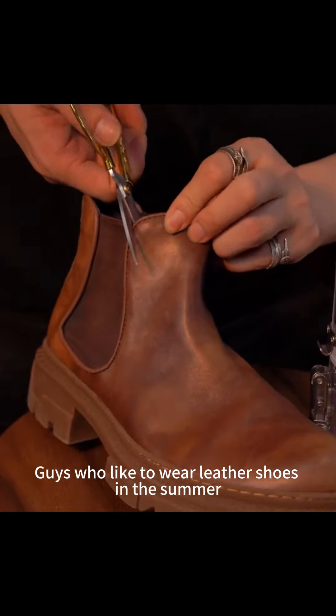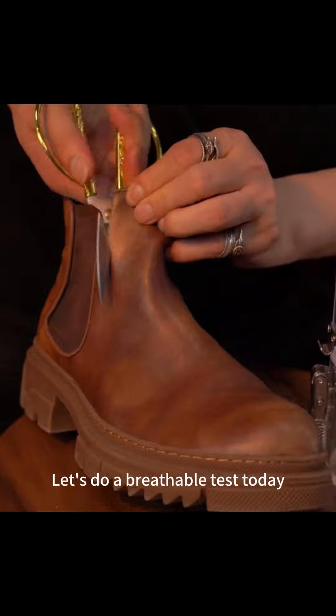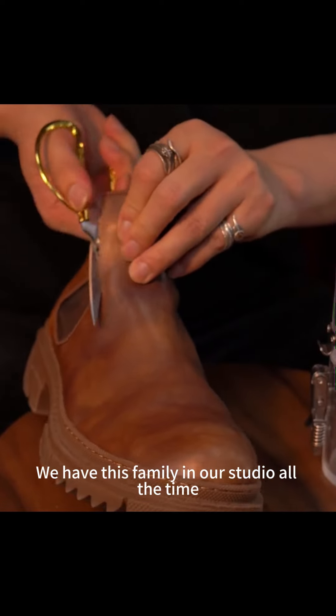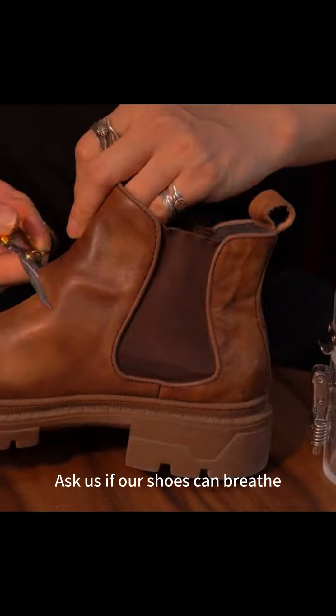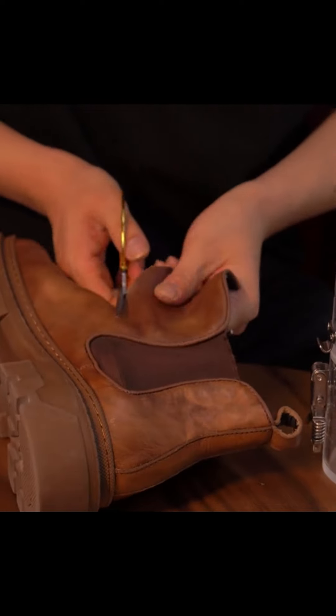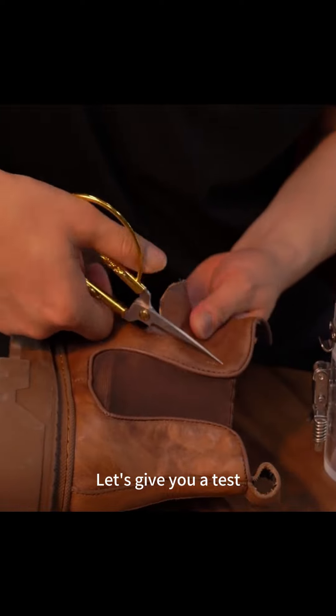Guys who like to wear leather shoes in the summer, have a look. Let's do a breathability test today. We have this family in our studio all the time asking if our shoes can breathe. Summer wear can make feet feel stuffy — pick up a pair of one of our hot ones today. Let's give you a test.